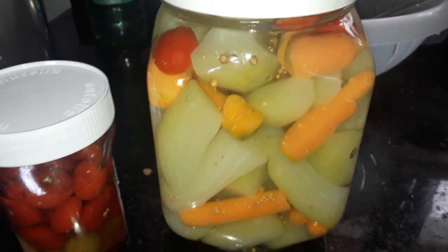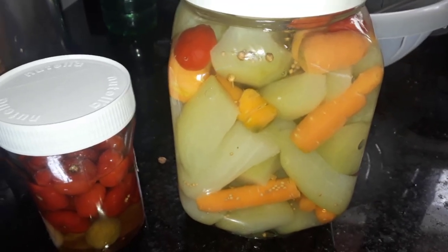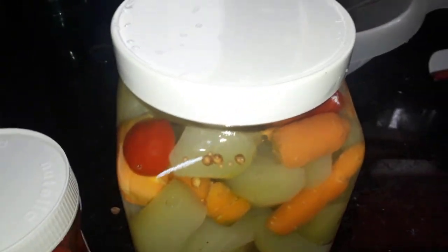Então é isso. Espero que tenham gostado. Compartilhe o vídeo, se inscreva no canal. Deixe aí o seu like e o seu comentário, que é importante pra nós. Fique com Deus, um abraço, até o próximo vídeo. Tchau!